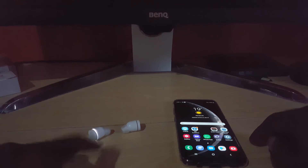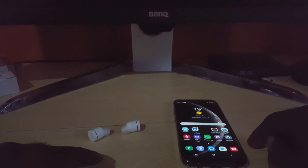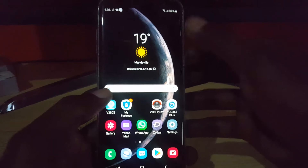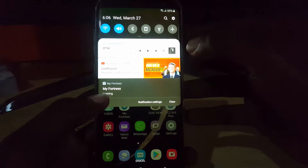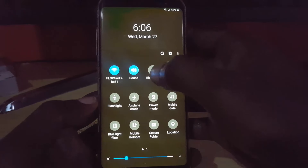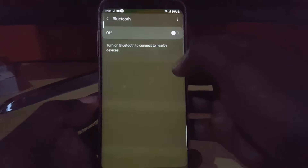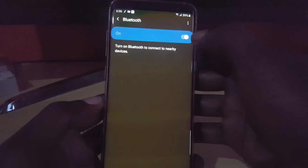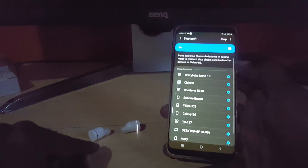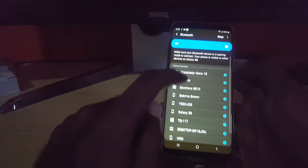I encountered this problem for the first time on my device — it can happen on any Android or Samsung device. As I was going through my settings, I realized that as soon as I would connect my Bluetooth device, let me just show you exactly what happened. As you can see, these are the Crazy Baby Nano 1s.